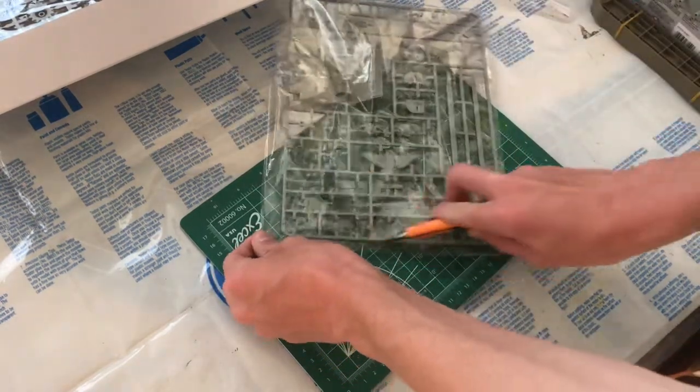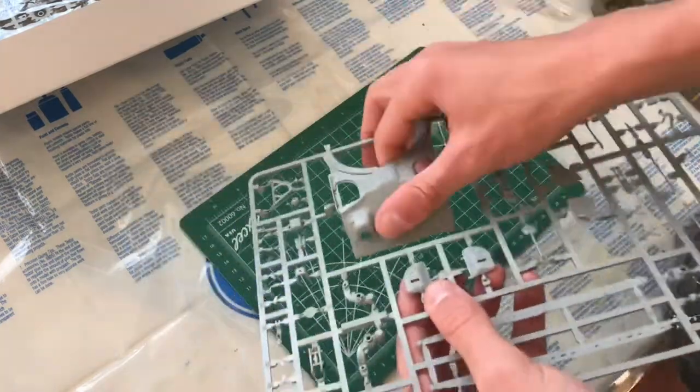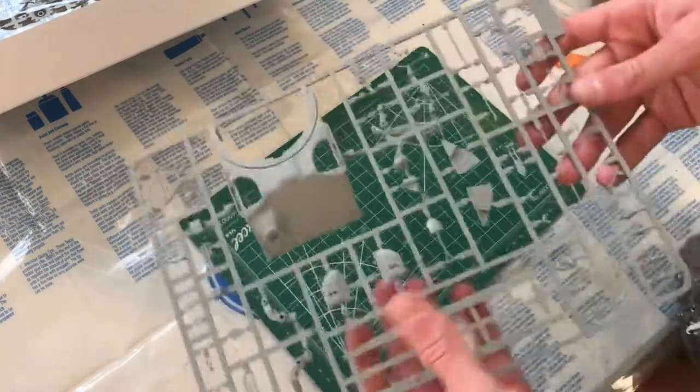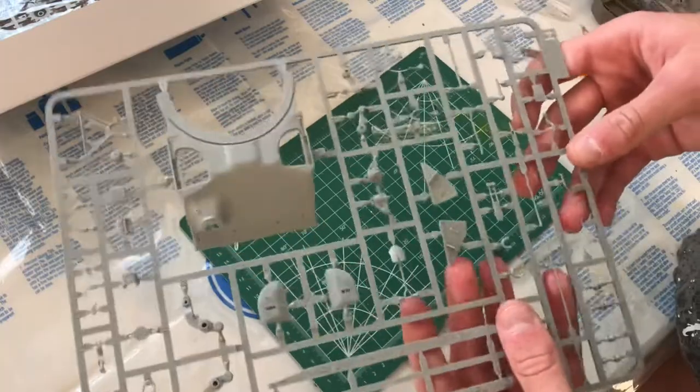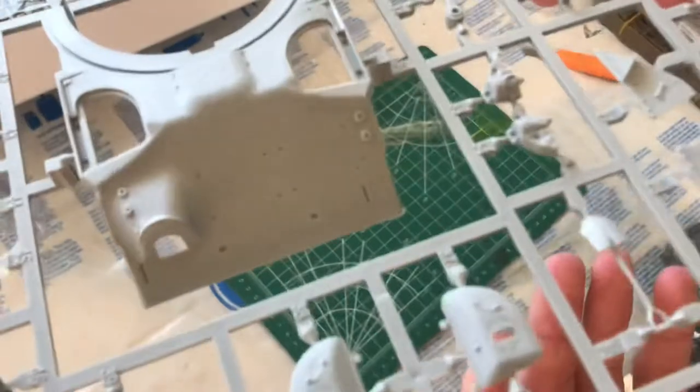This one looks like a detail sprue — lots of small details, the front of the hull, and then everything else is just a bunch of really small details. Once again there's very nice steel texturing on there.